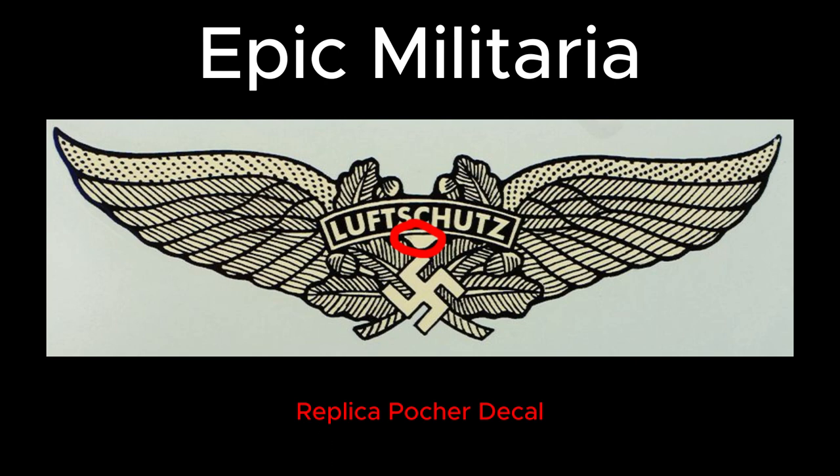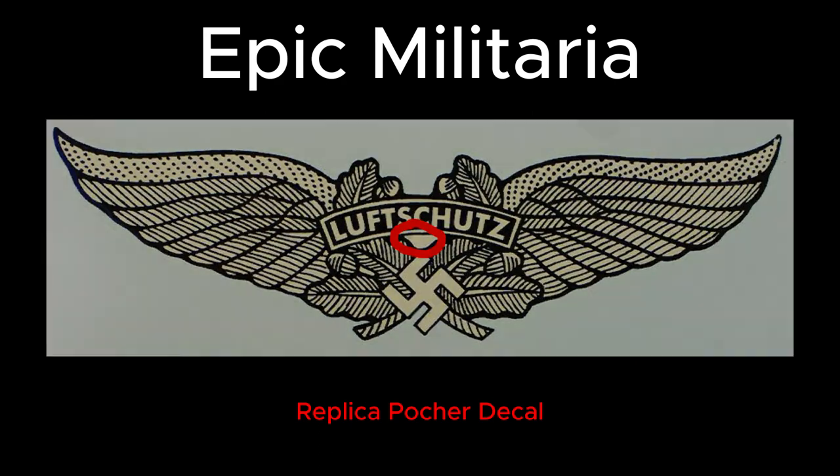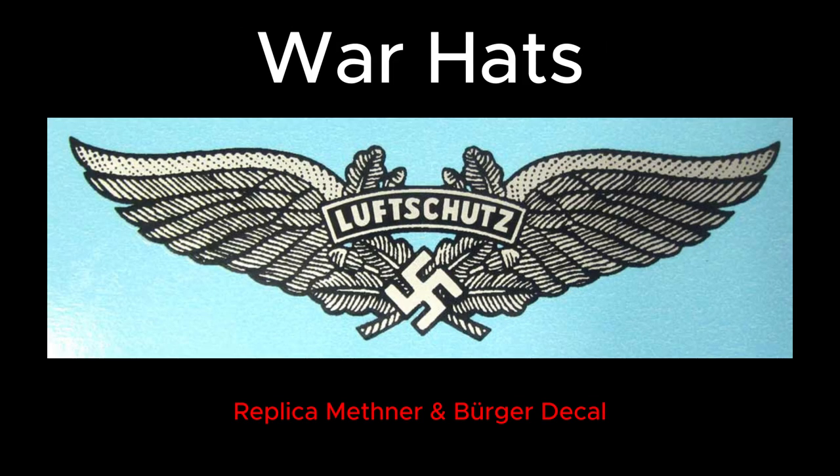I believe that one with color blocking above the swastika and logo is called the 'Poker' decal. Now, probably one of the best fakes on the market — the one that would fool almost any collector — is the Methaner and Burger decal. I'll put a picture on screen. I'm not sure if these are fantasy names or original decal producer names used to convince people they're real, but this decal is essentially flawless. It doesn't have color blocking and even has open wings which look quite good.